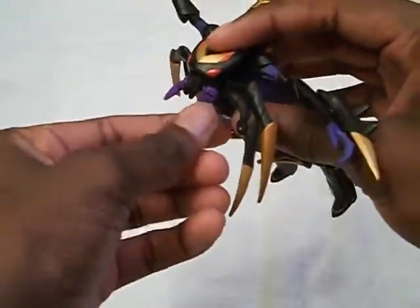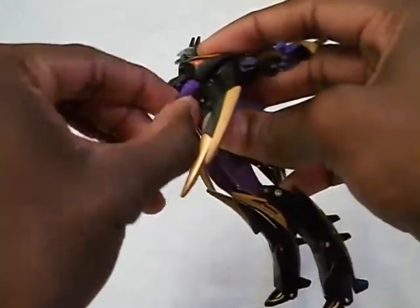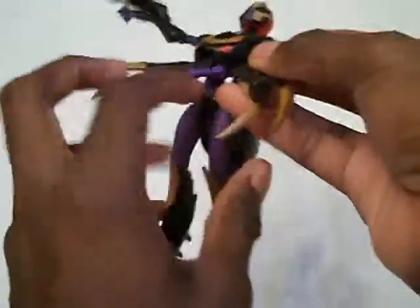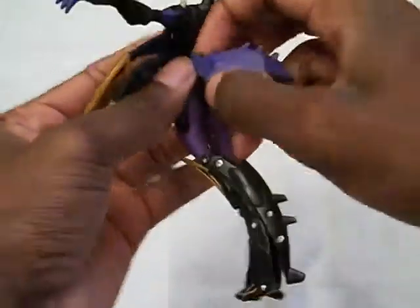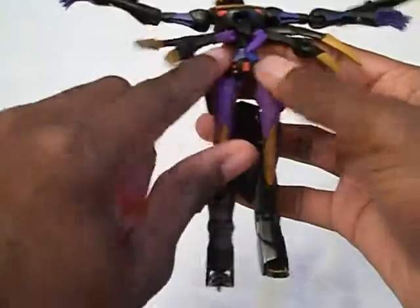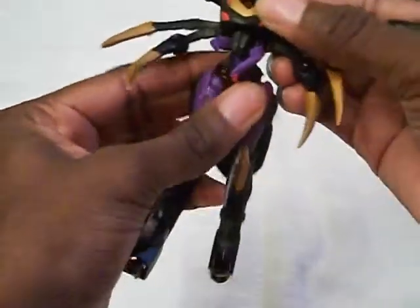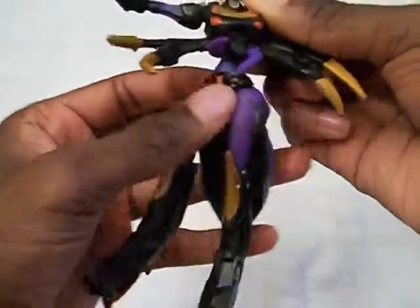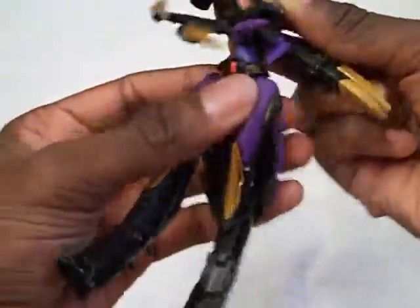I'm going to try my best to maneuver the mandibles — the purple mandibles — the correct way for spider mode. On a short note, because I didn't find this out until years later: you pull the abdomen down as far as it can go. And if you don't have the mandibles twisted the other way to complete the waist, Black Arachnia actually has an articulated waist joint, which she doesn't really need for transformation at all.